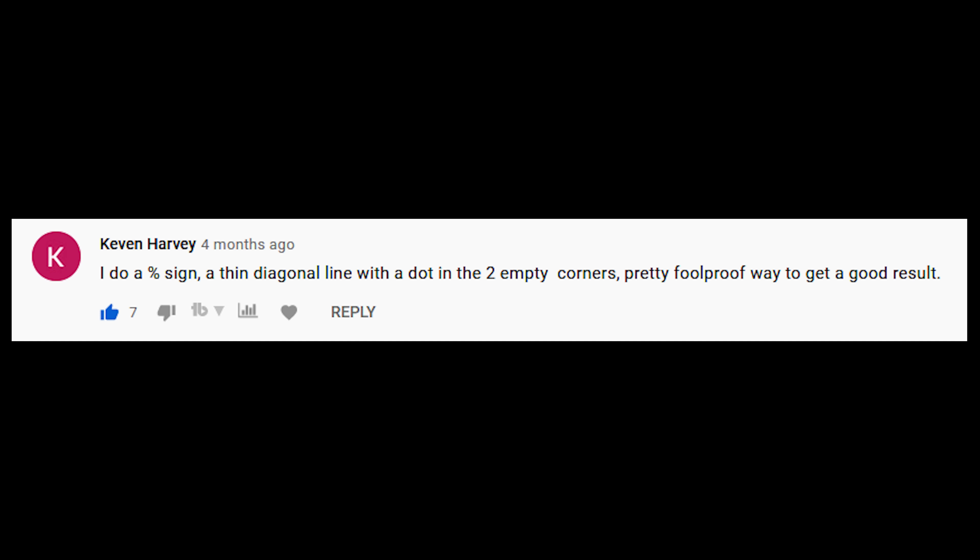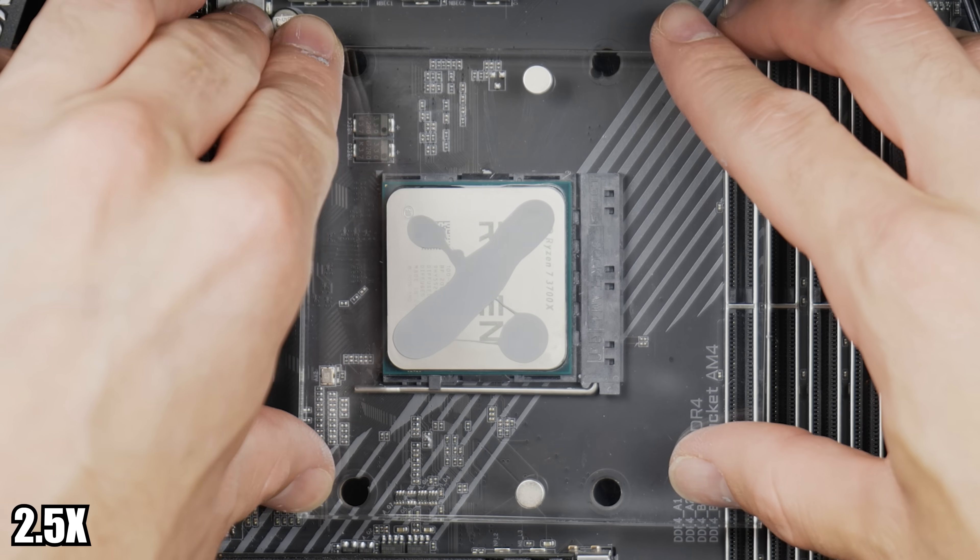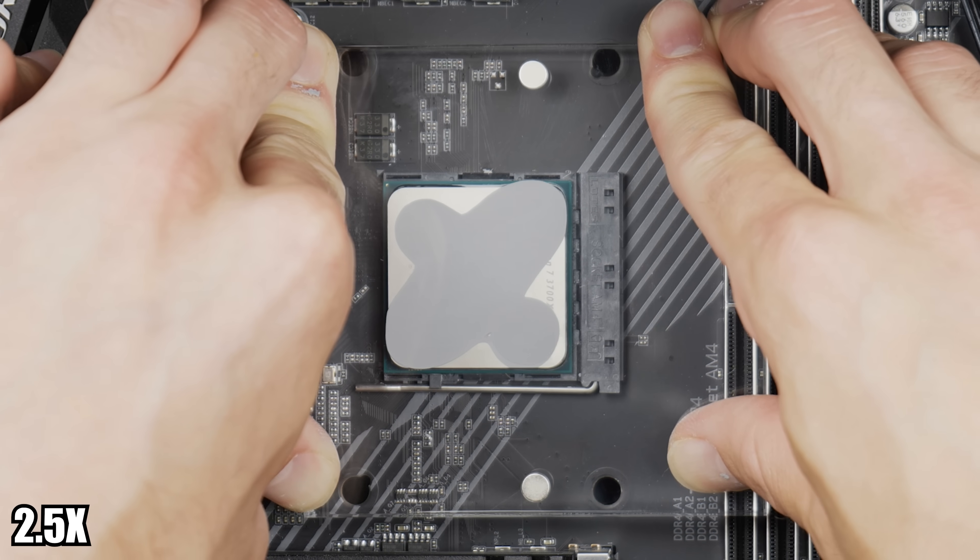Kevin Harvey says he does a percent sign and calls it a foolproof way to get good results. What I did here looks more like a failed X, but either way this is definitely an acceptable application method in my opinion.